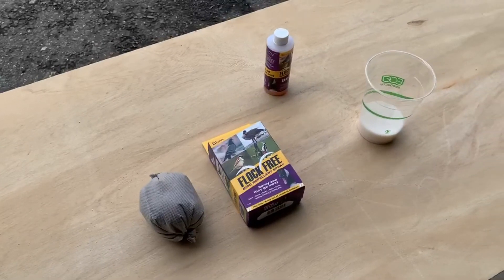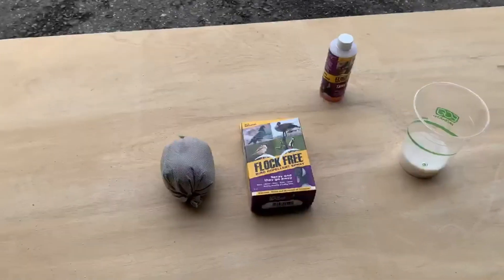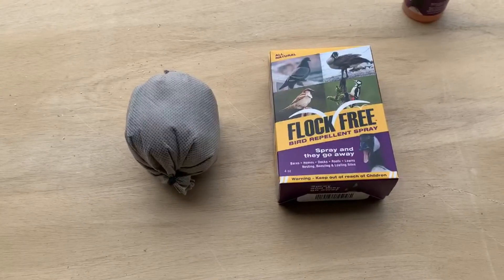It's very simple. Reusable — you can use them over and over again. That is a bird bomb using the Flock Free tank mix.